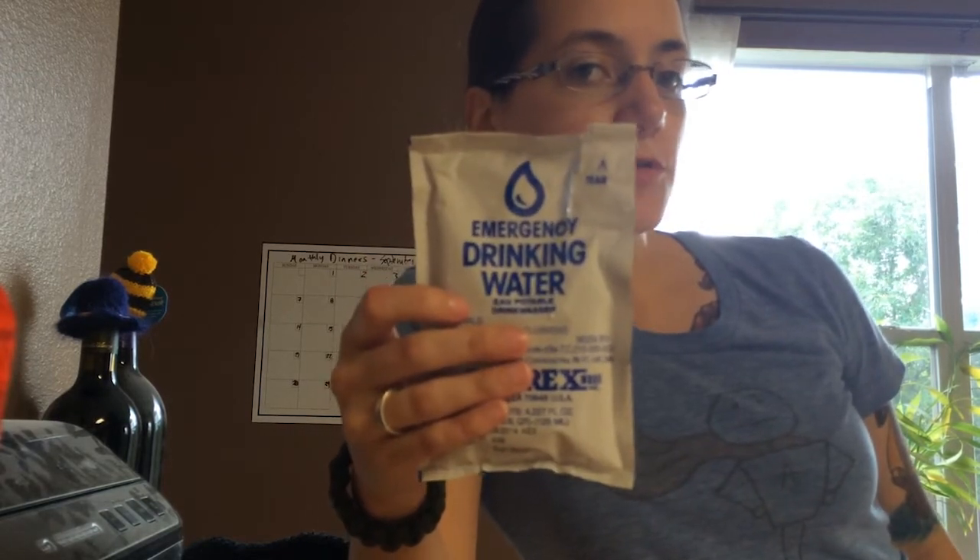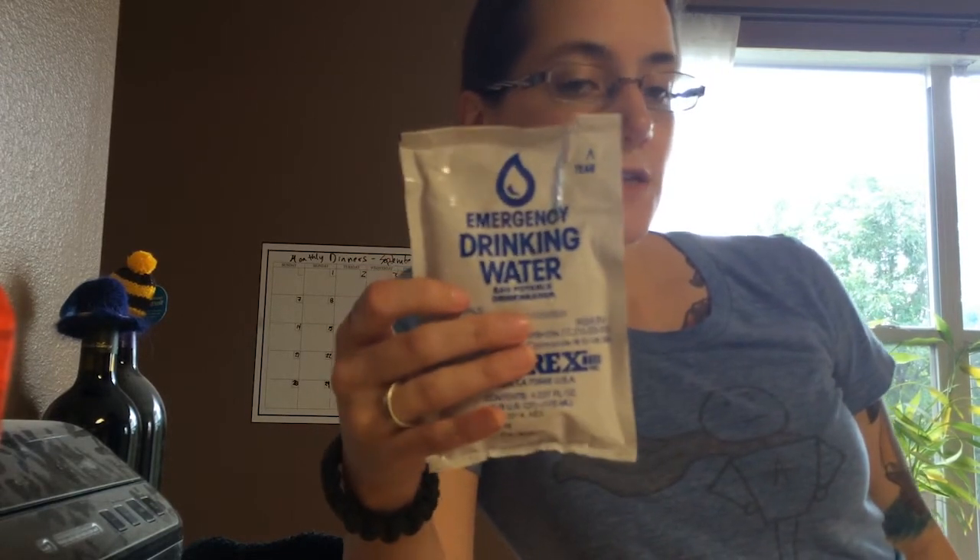I got this from BePrepared.com — you can buy just the pouches by themselves. Go get them and stay safe. I'll see you later.